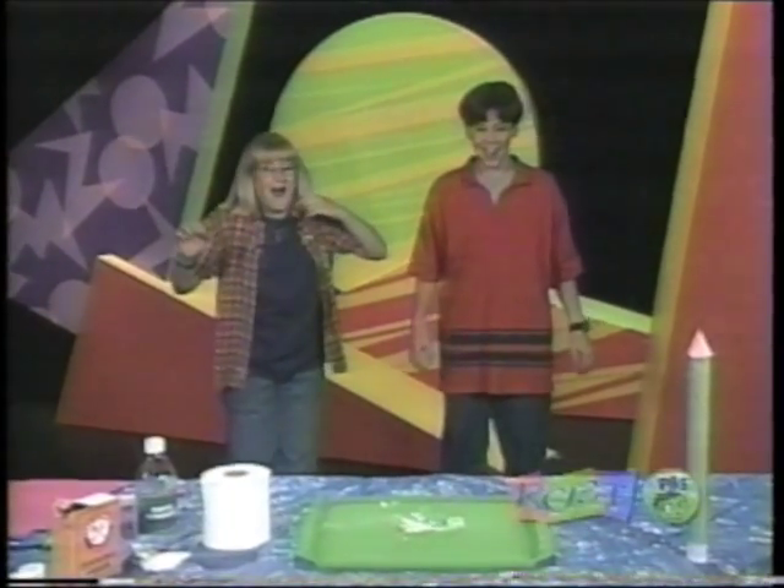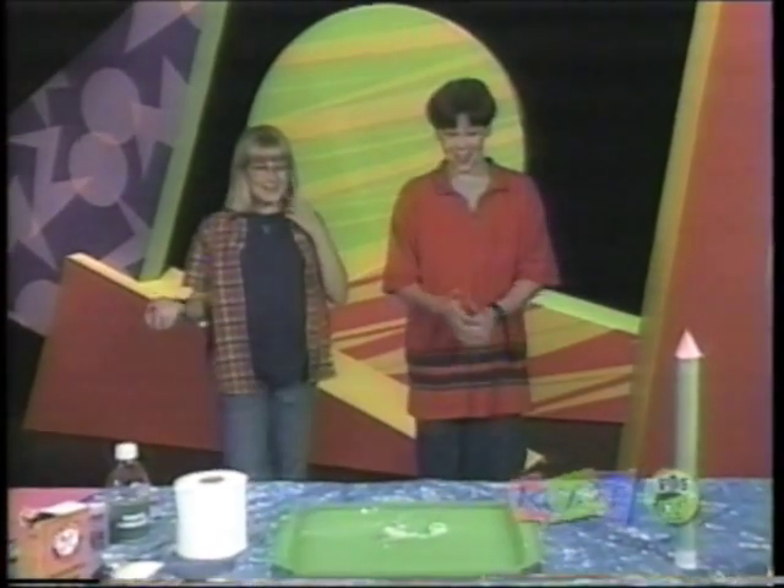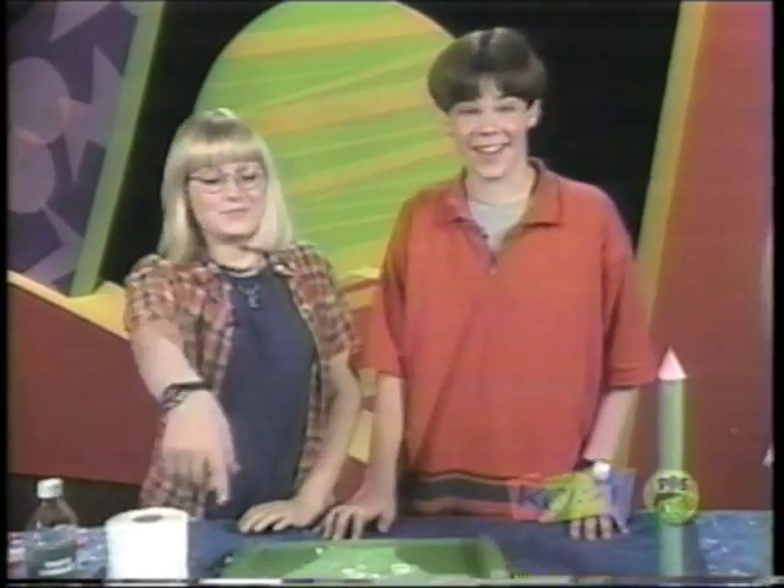Oh, that was wicked. That was awesome. That was like the best one. Today, we're going to show you how to make a film canister rocket, like that one.